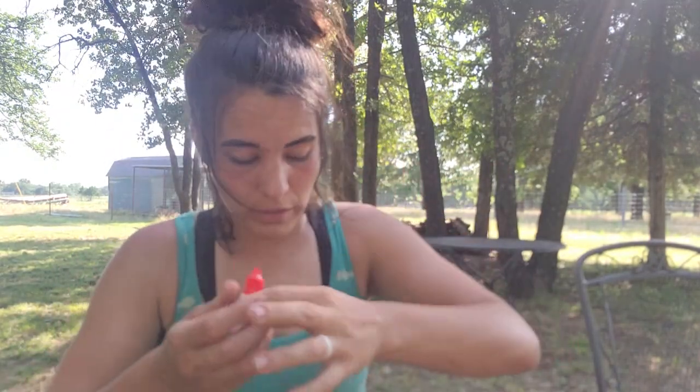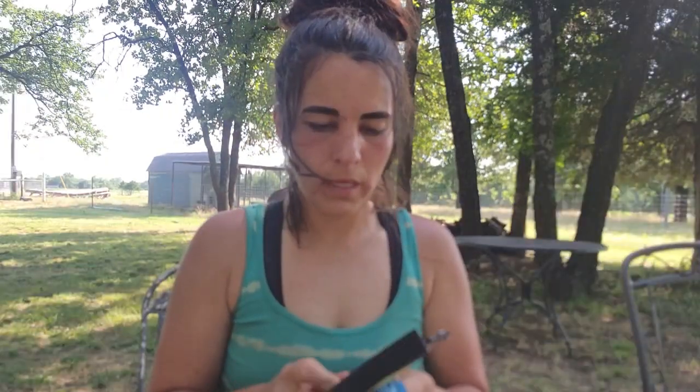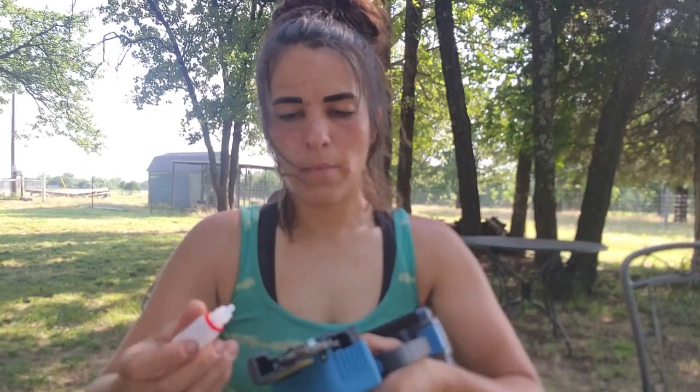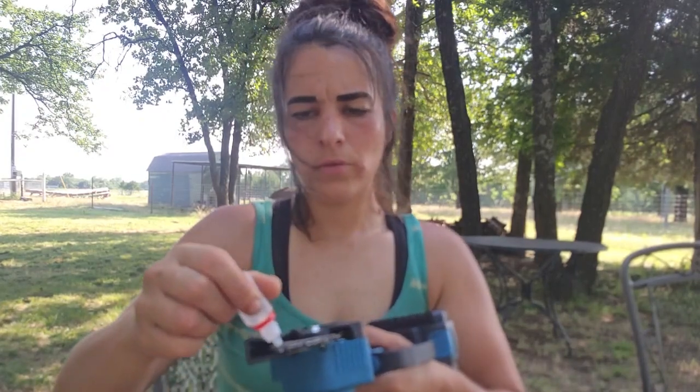It does come with a little bottle of oil — just oil your chain. There's no hole for oiling; you're just going to oil along the chain. Make sure it's nice and lubed up, and then we'll get out there to the goat pen and test this baby out.